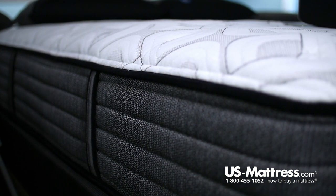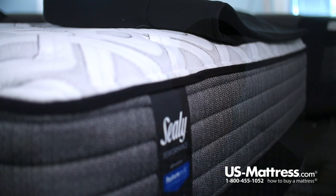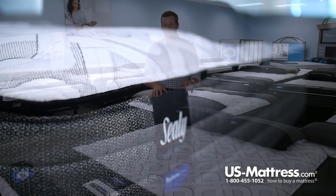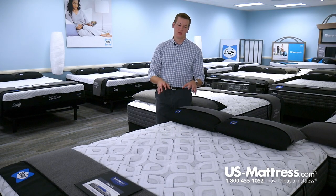The last feature to mention about the Cooper Mountain is that it does have four fully functional handles featured on the sides of the mattress, which is nice when you go to rotate your mattress. We recommend doing this every three months or so, just so that there is a more consistent break-in over the materials and you'll have a more consistent feel of your mattress for the long haul.